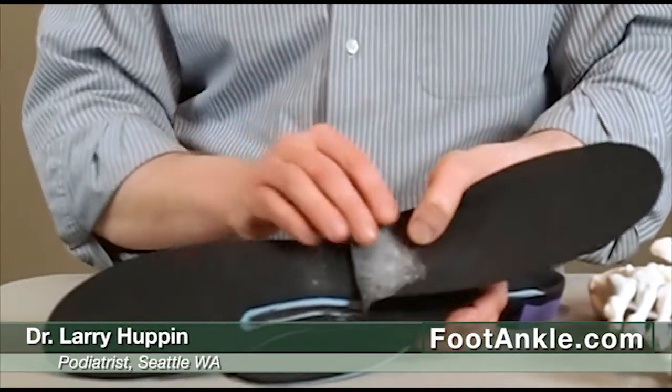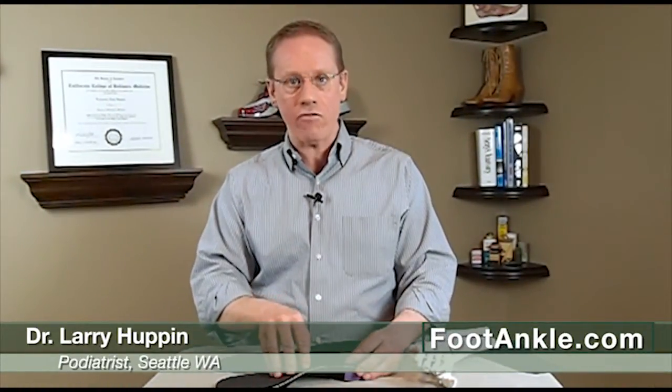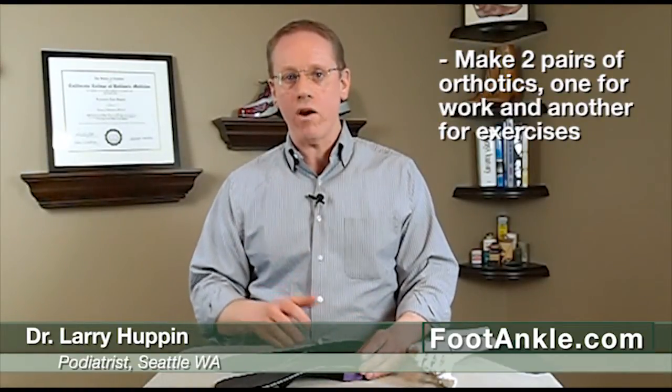And if you're someone who's very active and needs that very controlling orthotic to take care of your symptoms when exercising, but you need something a little lower and not so high in the arch — maybe a little more cushioned and softer for work — sometimes we'll just make two pairs of orthotics: one for work and one for exercise. The exercise one will take more stress off those tissues and really protect you when you're putting the most force on your foot.